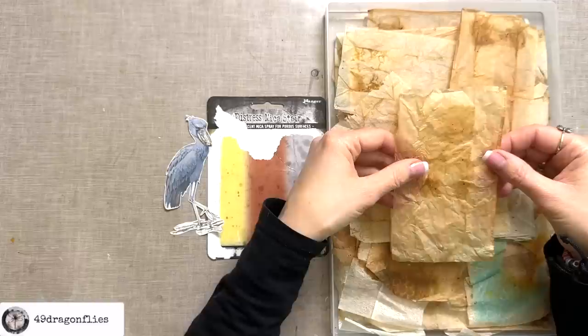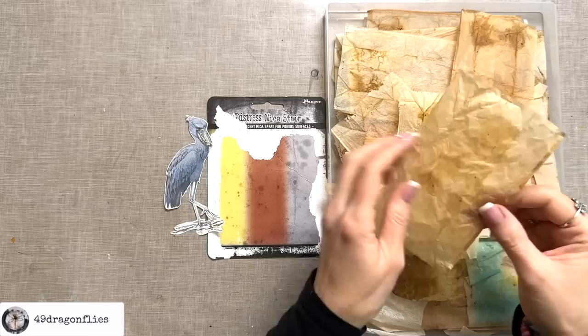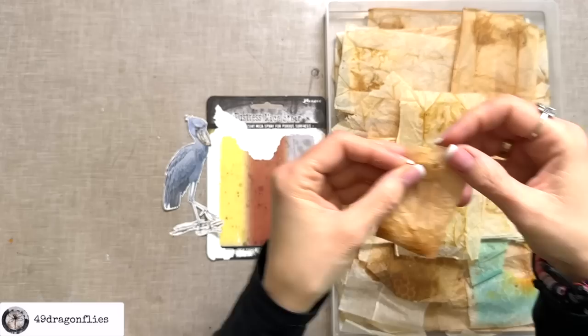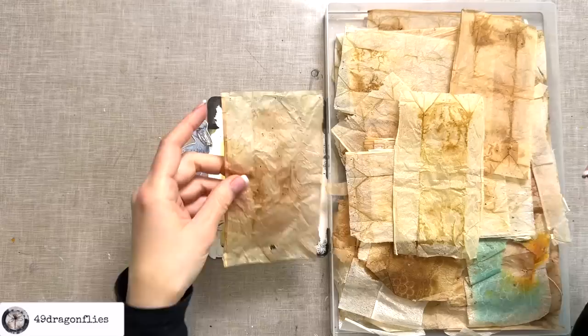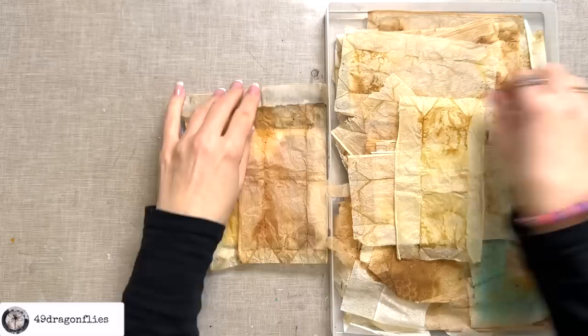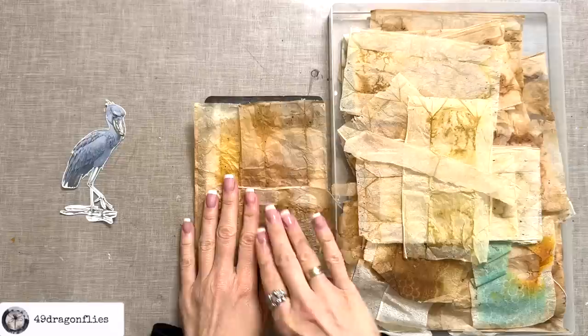You simply open the teabag where the string or staple is and gently tear it apart at the seam. It would be folded like this, with the corners folded in both front and back. You just open it and unfold it, then gently tear the middle apart — it usually comes apart very easily. So then you have these beautiful teabag sheets. I think I'm going to need three of these for the first layer.